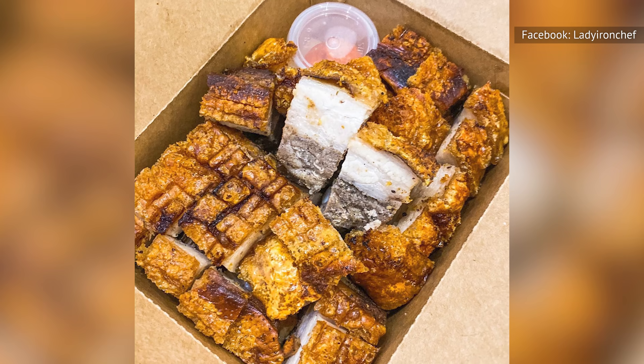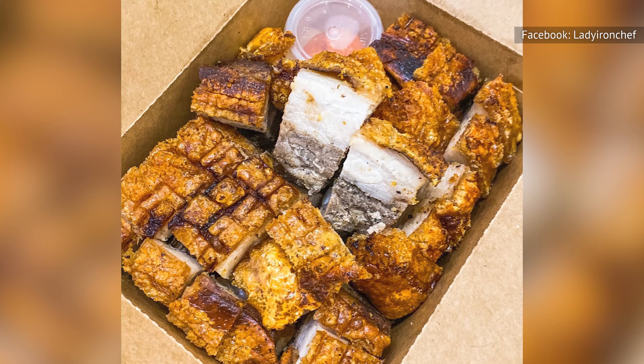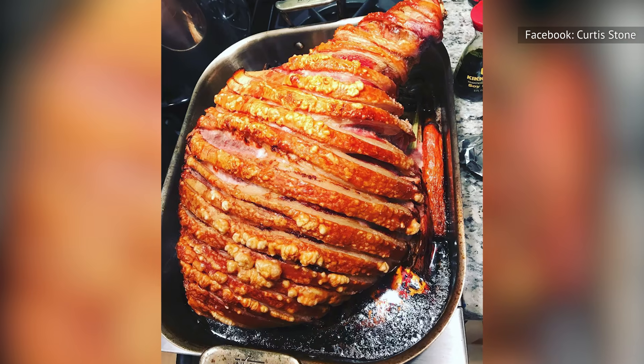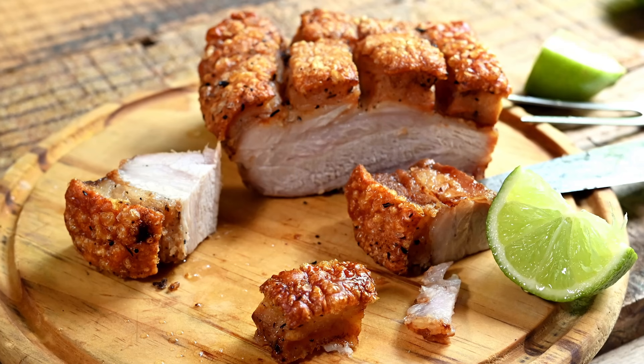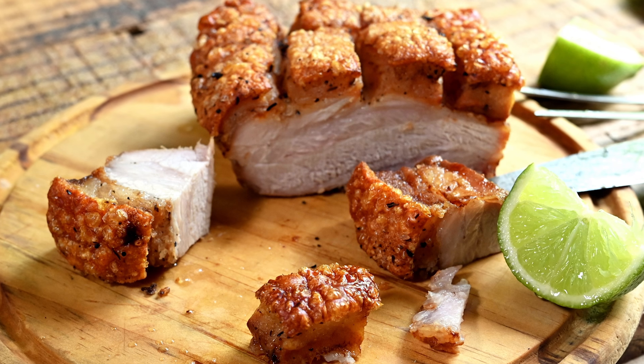Aesthetics also play a significant role in the enjoyment of food, and pouring boiling water over the pork can enhance the look of the finished item. The hot water treatment helps to create a clean and smooth surface on the pork skin, resulting in an attractive golden brown and blistered crackling. The visual impact of beautifully crackled pork can make your dish more appealing to your guests.